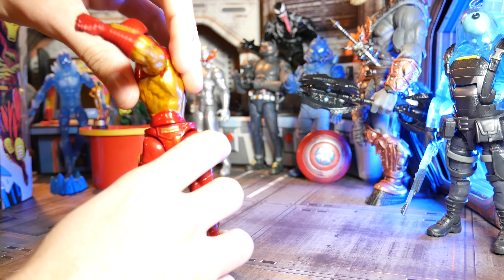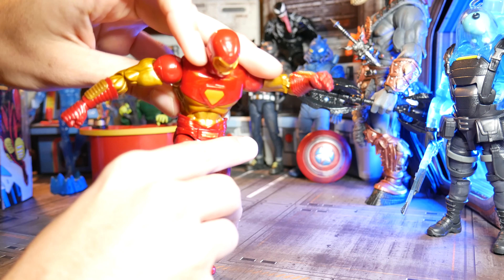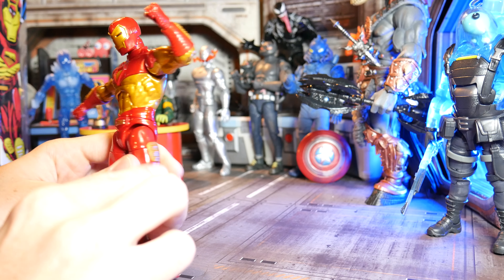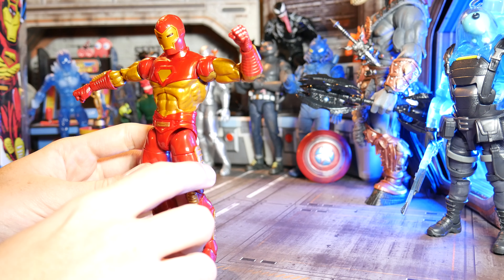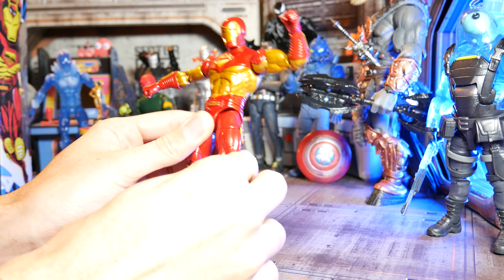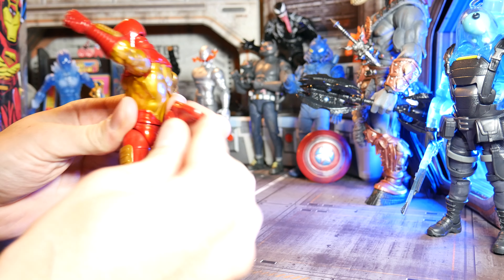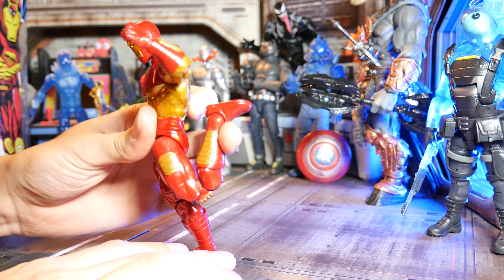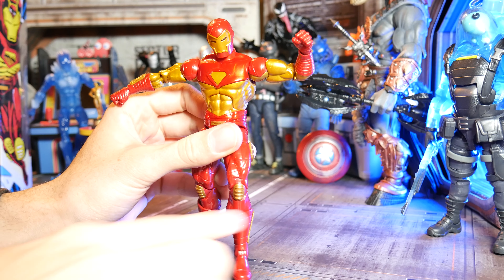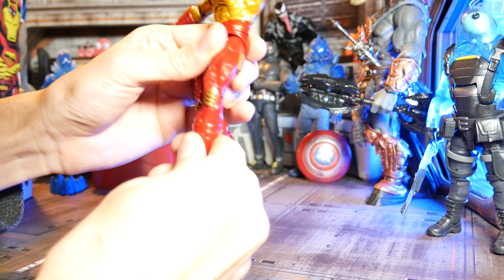We've got a nice ratcheting waist — love me some of that. And an ab crunch that could go a little lower, but you know, it's Iron Man, it is what it is. Then we've got the thigh cuts. I really liked the side thigh pad that just connects to the lower part and swivels around with it. Really like that — fun to get some poses with it and kind of angle it out. Then we've got the double-jointed legs. Can't really kick his butt all the way, but it can get pretty close.